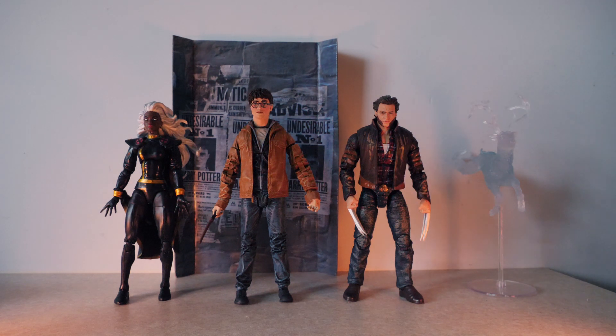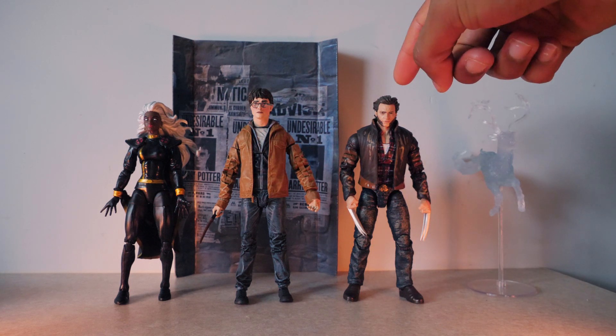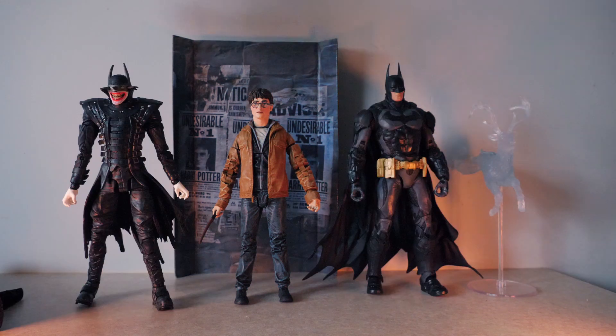I do think Harry is a little bit too tall. He should have been the same height as the Wolverine figure — he's just a little bit taller than that. Here we have him with the Batman Who Laughs McFarlane figure and the Batman Arkham Knight McFarlane figure.